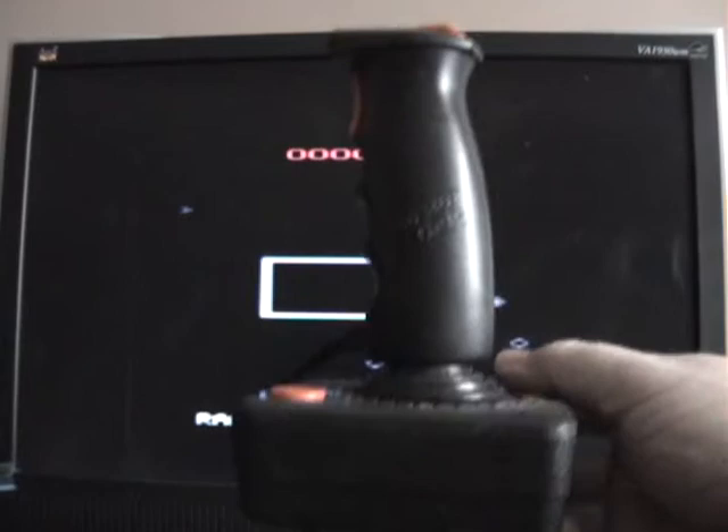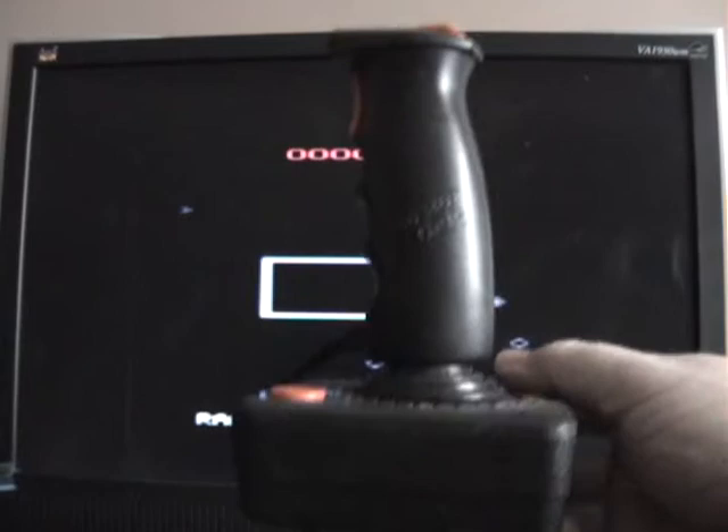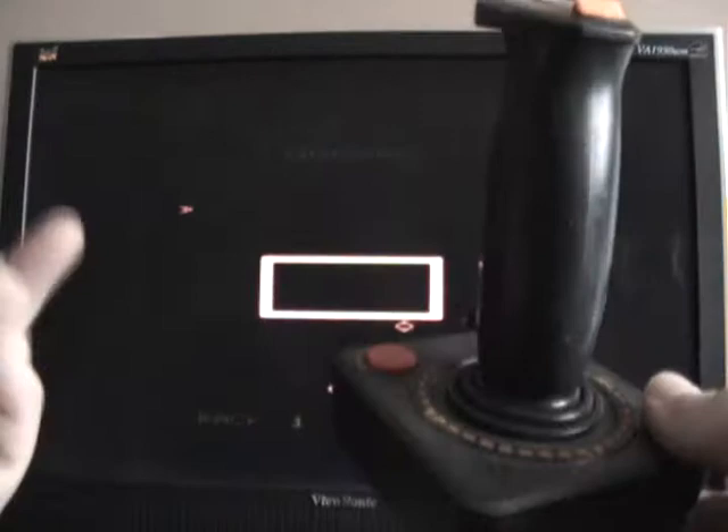So let's take a look at this with Omega Race and see how it works. Okay, so this is how it looks on your joystick — sits on there like that. Now the actual joystick on the Atari 2600 is not used at all. I don't know why — they could have just used one button on top perhaps, and used the regular joystick for the other part, but that's the way they made it.